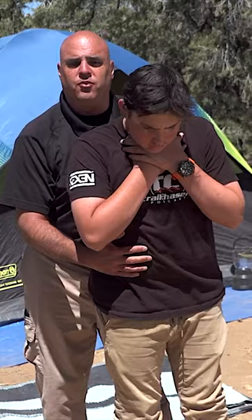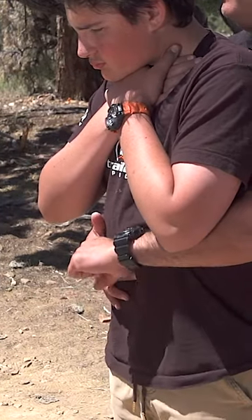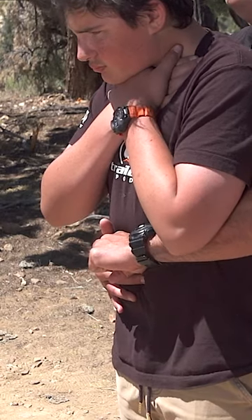Notice I put my foot in between his feet. Now, with one hand, I find the belly button, and the other hand, I make a fist and apply it just above the belly button.